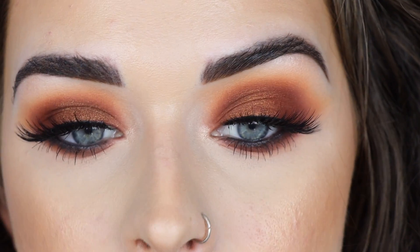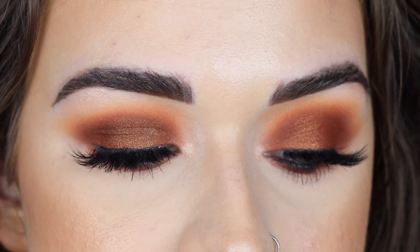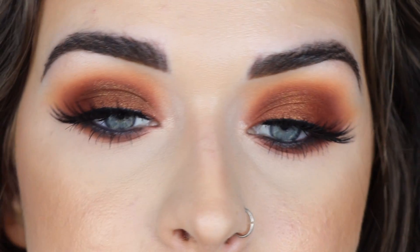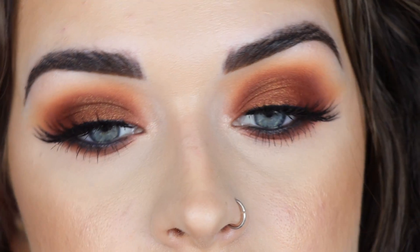My eyes are done — they are nice and dramatic! I popped on a little highlighter on my inner corner on both eyes using MAC Soft and Gentle, and for lashes I'm wearing the style Cluster Fluff. Here's a close-up look. From far away both eyes definitely look similar, but I feel like the Alter Ego side looks slightly warmer whereas the Bronze side is a little darker and more chocolatey brown on the lid — it was that Magma color that threw me off a bit.